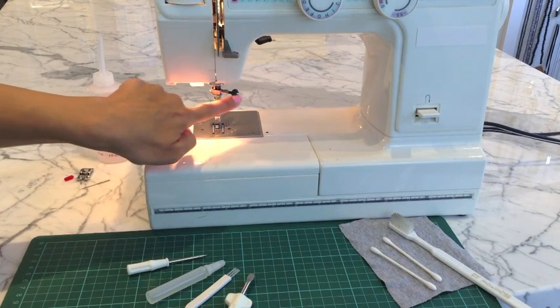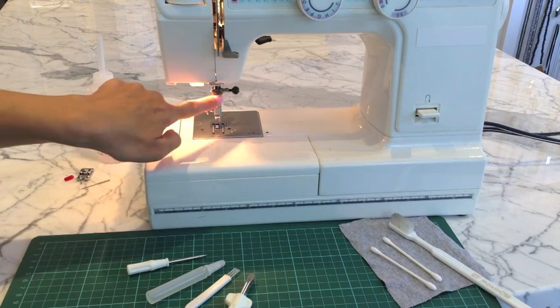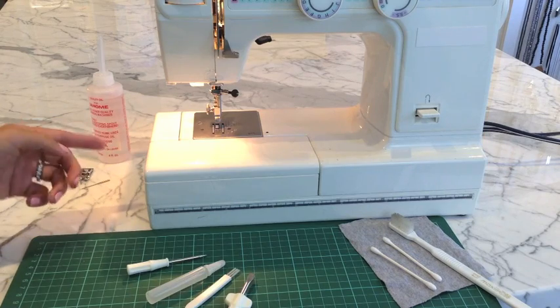So this is just right by the needle clamp — I'm just putting a dab of oil in there.